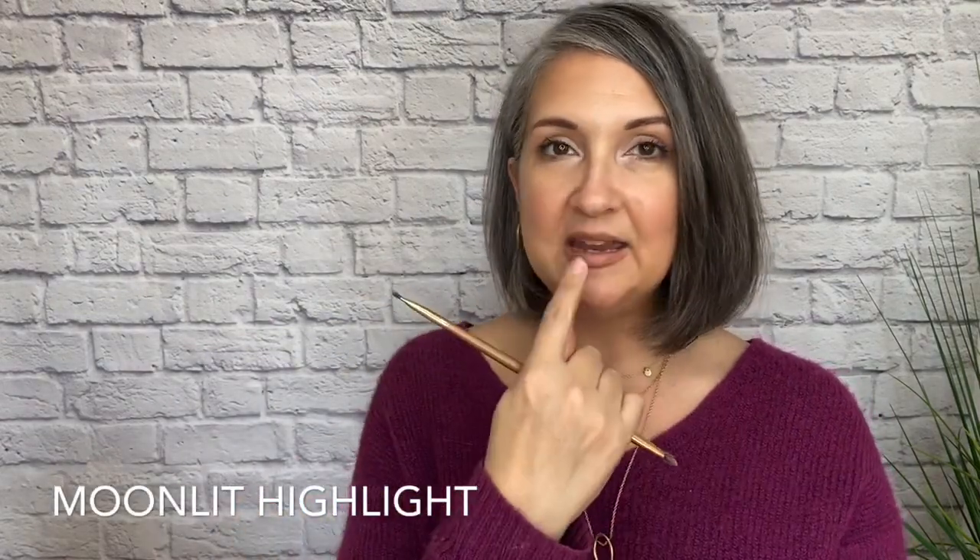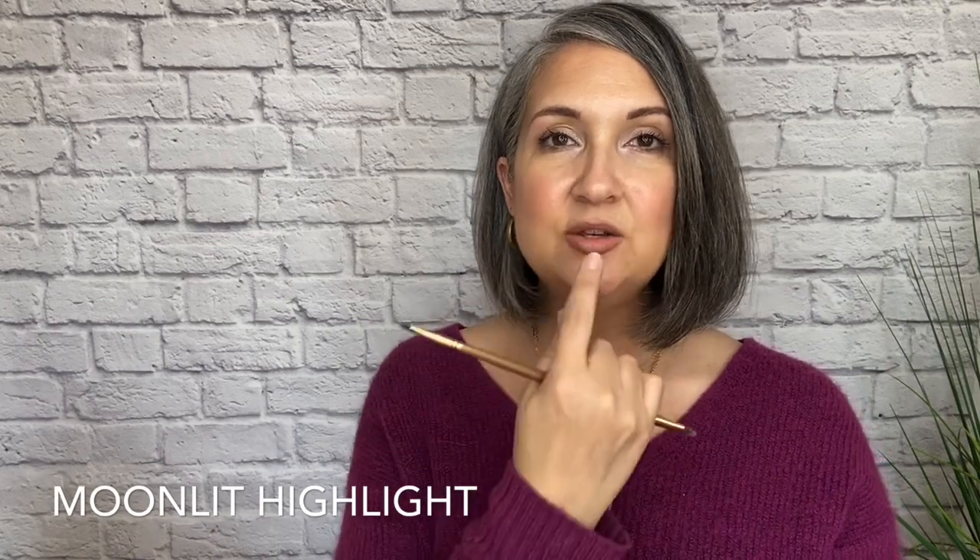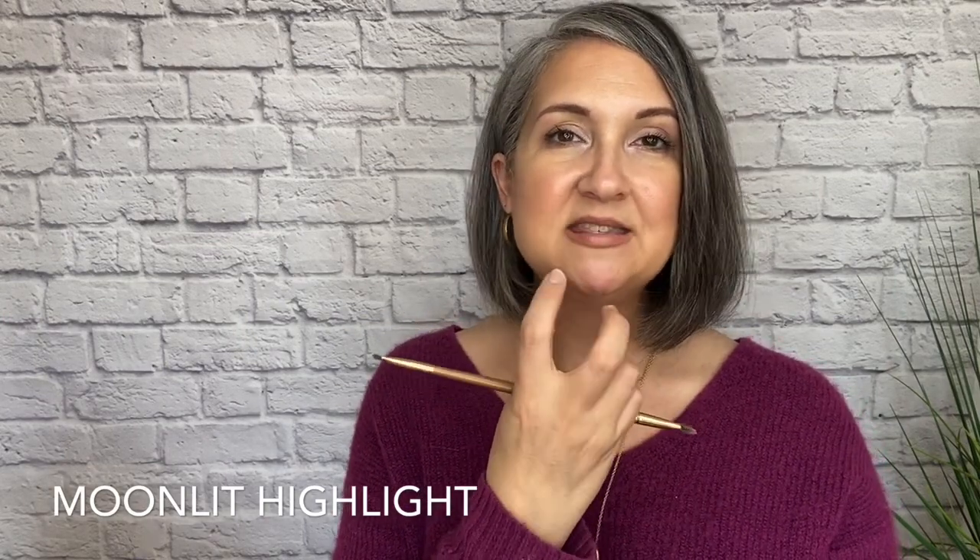Now I'm tapping into this really light shade of highlight called Moonlit and I'm going to apply it right in the center of my lips. Anytime that we bring light to the center of our lips it creates the illusion of a little bit fuller of a lip.